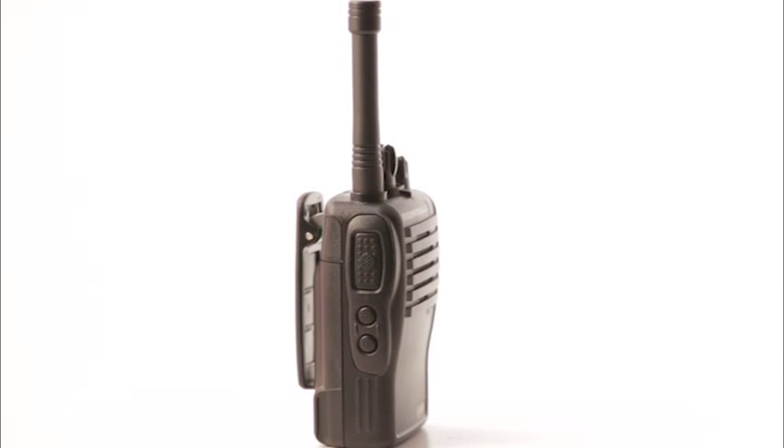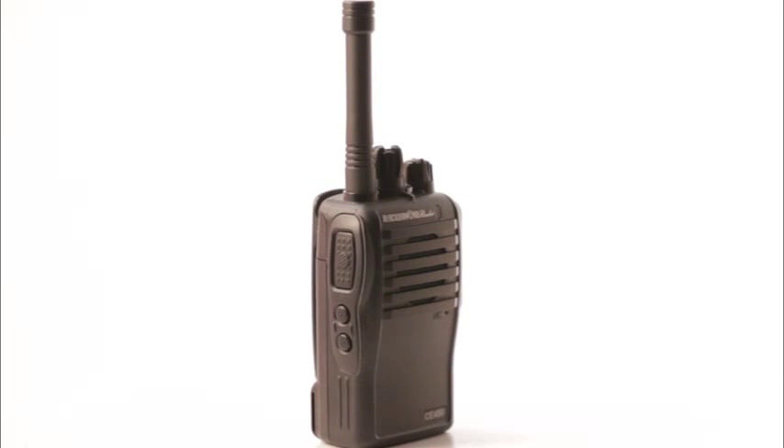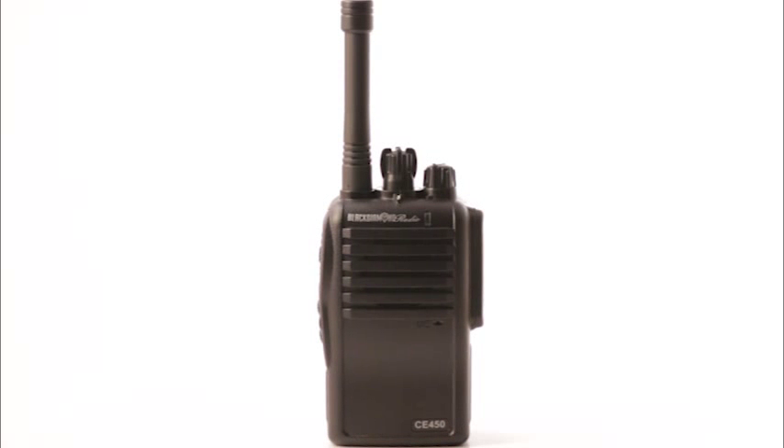Built to the IP66 standards for shock and water resistance, this radio is perfect for hotels, nightclubs, golf courses — perfect for anywhere radios take a beating or are exposed to harsh weather.